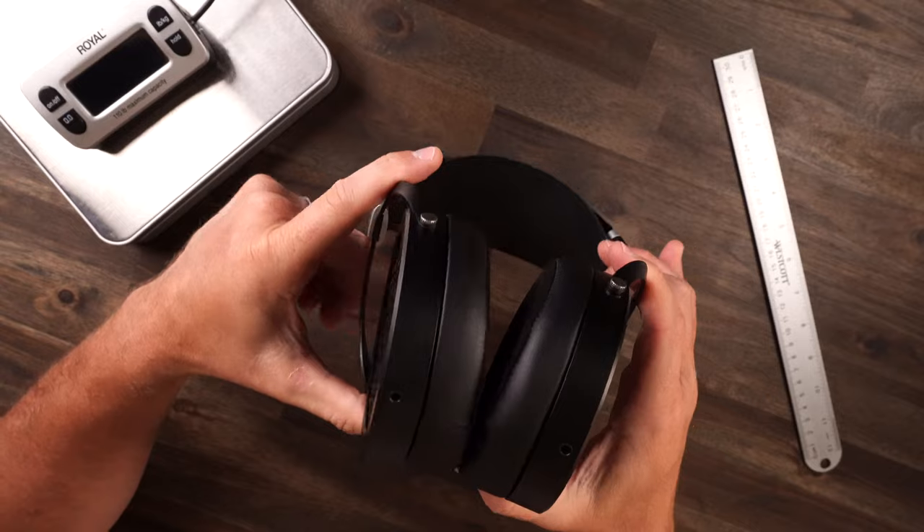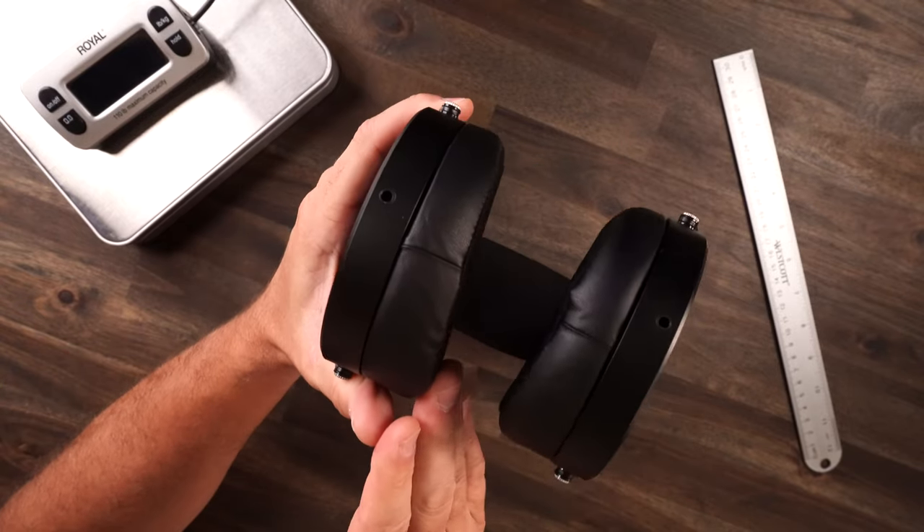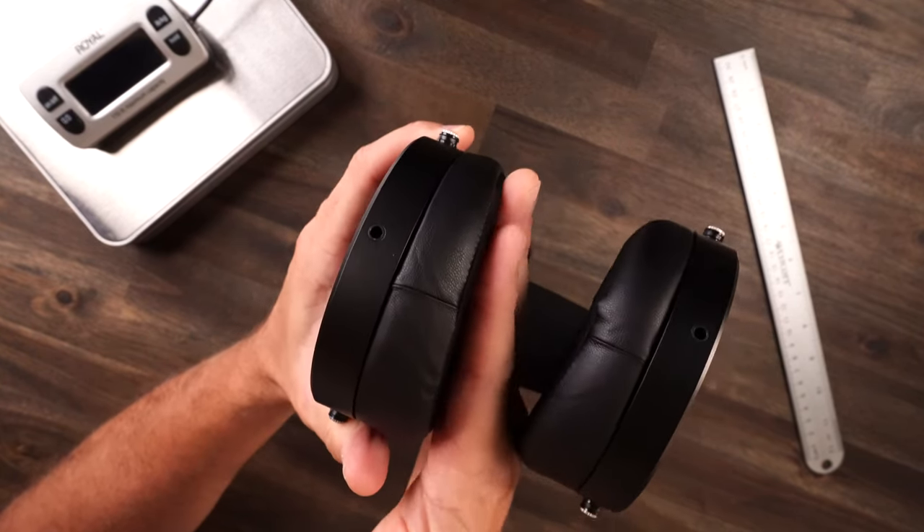Looking closely at these ear pads, they slope down and get a little smaller toward the front. We've seen that in multiple headphones — they slope forward, and the reason is it helps with the lack of swivel. There's none here, less than something like Bare Dynamic or HyperX. But when you put these on, the ear pads help tilt them forward. If they were thick in both the back and front, you'd get unbearable pressure, but with that slope cutting down a little bit, it prevents that and balances everything out perfectly.